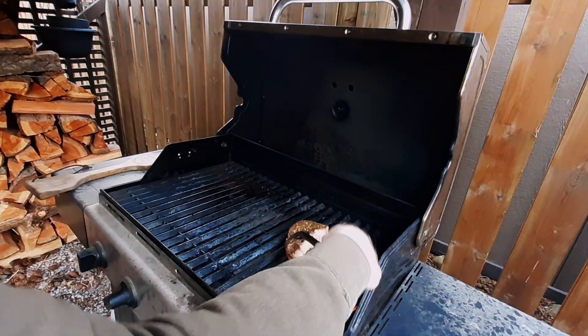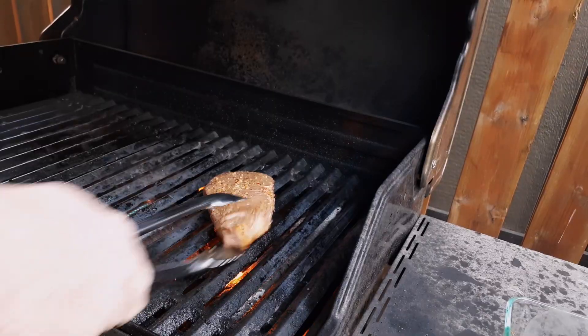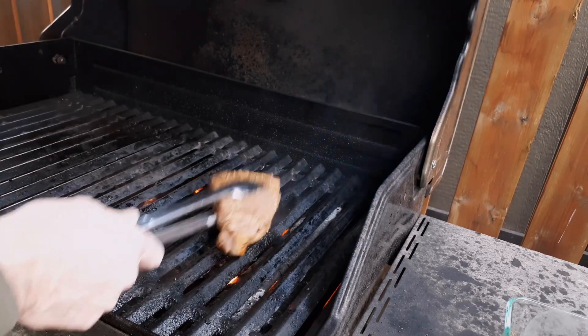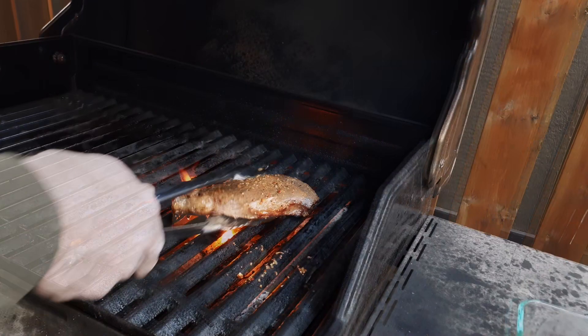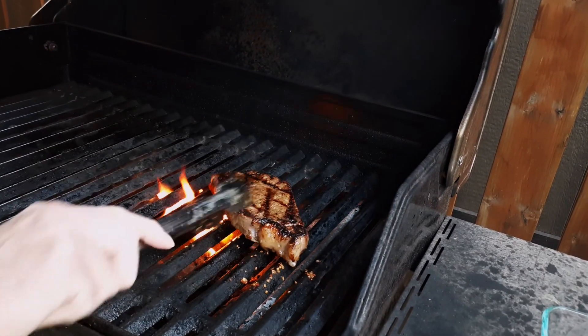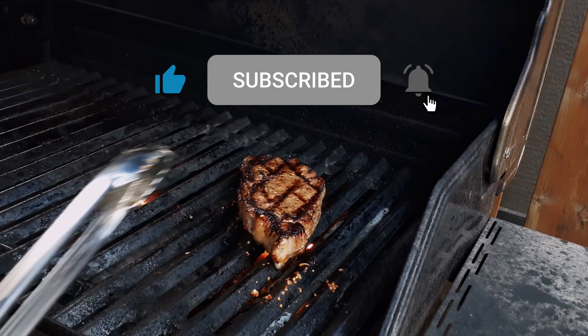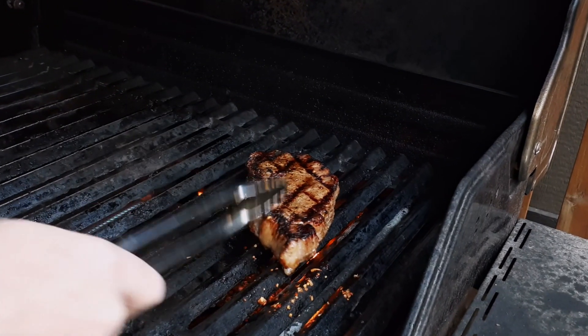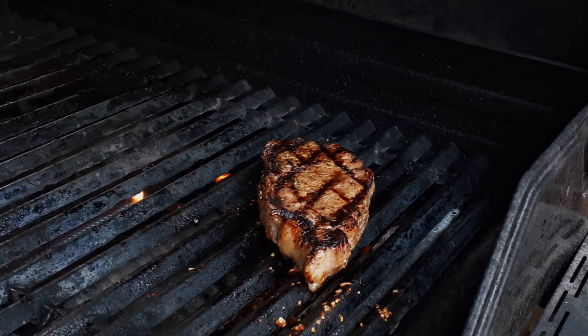I have this at 400 degrees. I'm going to put that guy right there. All right. So it's been a minute. I'm going to take this guy and flip him over. So that's two minutes. Let's flip that bad boy over. That is a work of art. So we'll leave that there for two minutes and we'll go back inside.